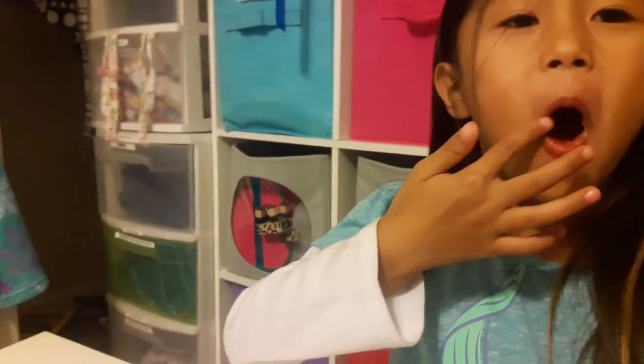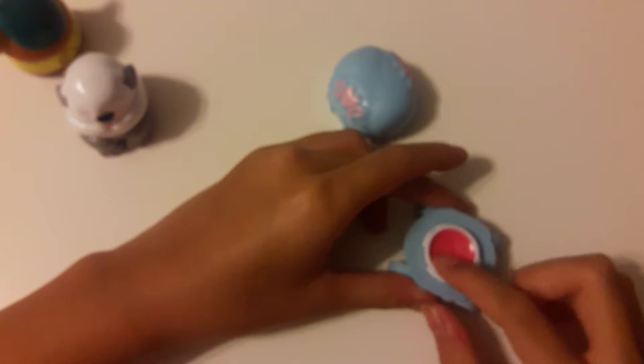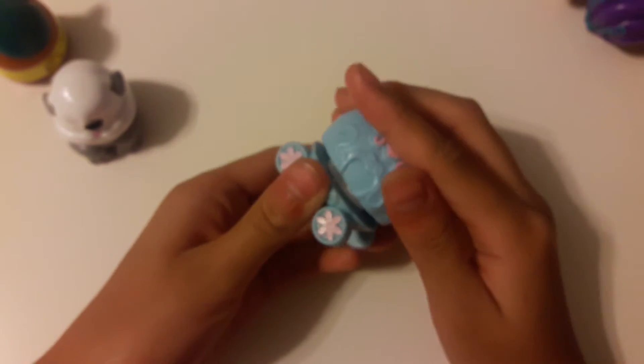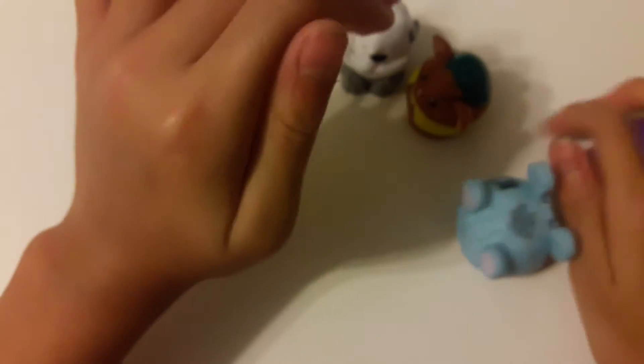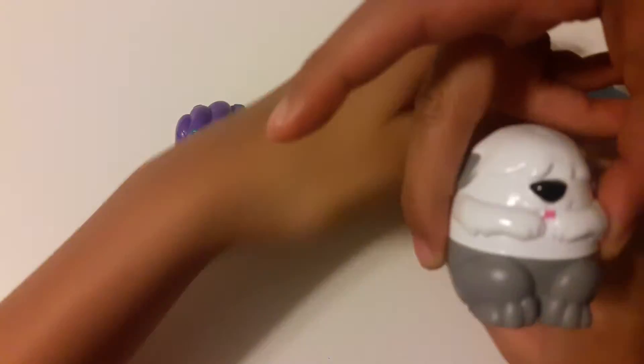Does it feel good? It feels so soft. I like this one. This top container part is heavier than the actual lip gloss — I'm pretty sure it's solid, not hollow. I really want to switch. They both look so pretty; I love this one, it's so cute.